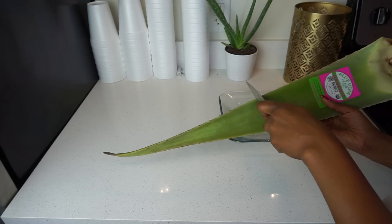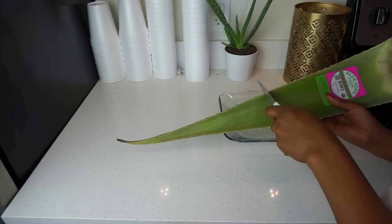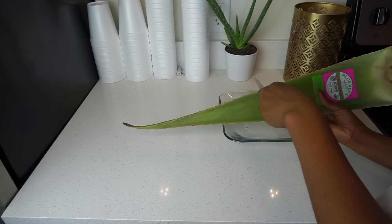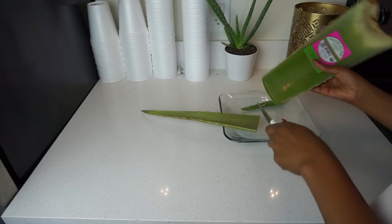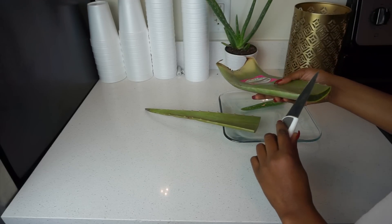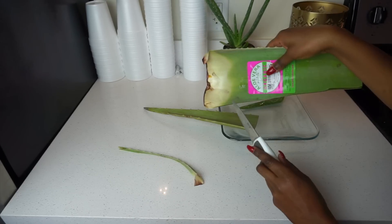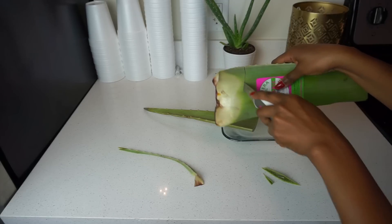Since this plant is very large, you're going to want to cut it so that it is workable. I just cut it in half, then I'm cutting off the hard thorn, so the aloe vera plant is easier to use. I'm also going to cut off the root of the plant.